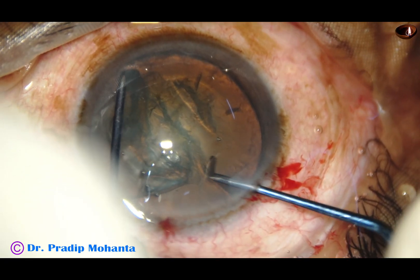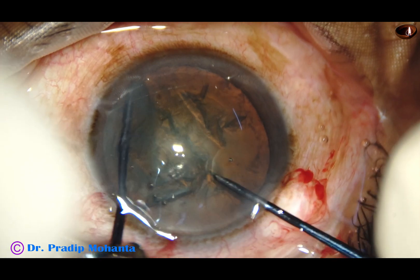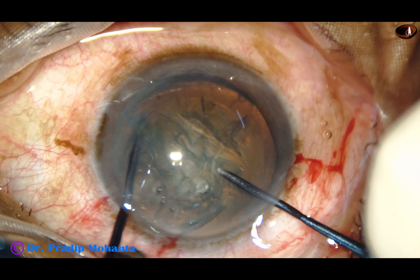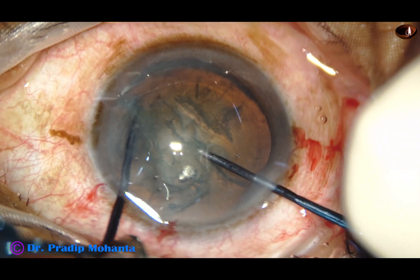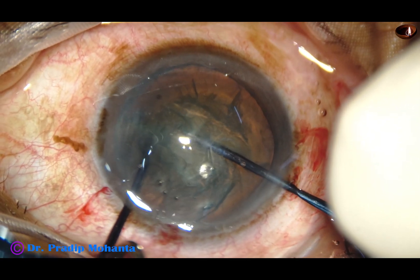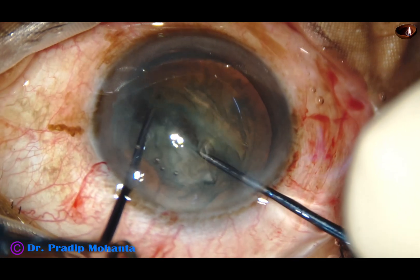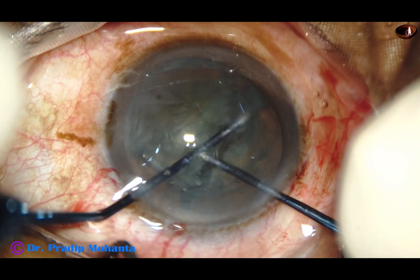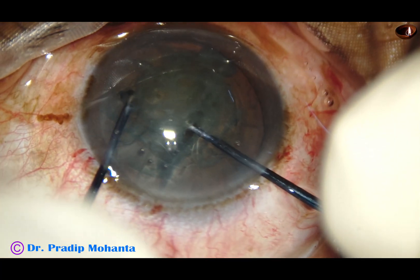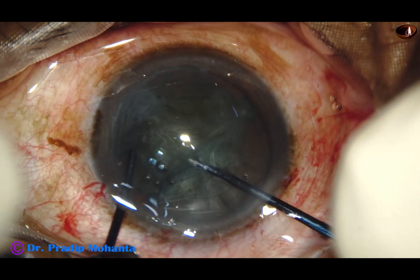Here goes the pre-chopper. Scratch the surface, come near the rhexis margin and embed it, stand vertically. Both instruments stand vertically and come to each other. The nuclear sustainer — don't keep it slant. Beginners keep it slant and don't get a nice crack. So, after hooking the equator, stand vertically and bring the two instruments together. Both instruments should stand vertically and come to each other.